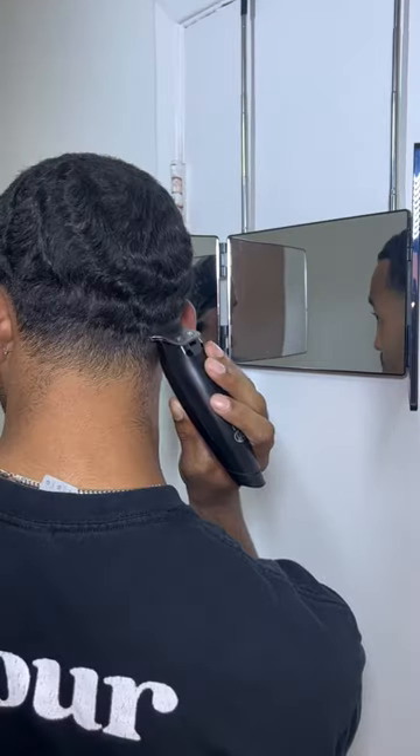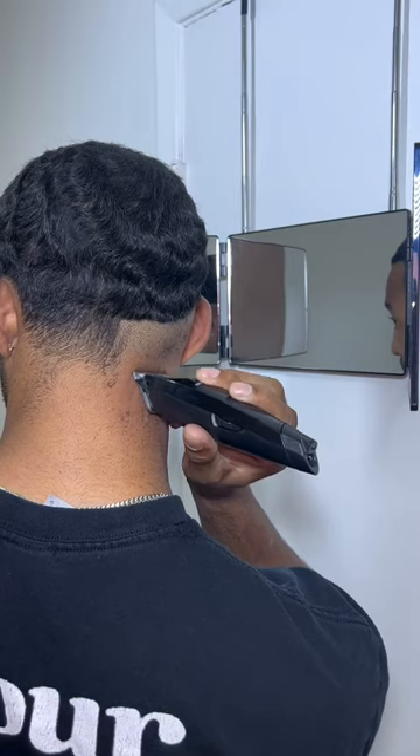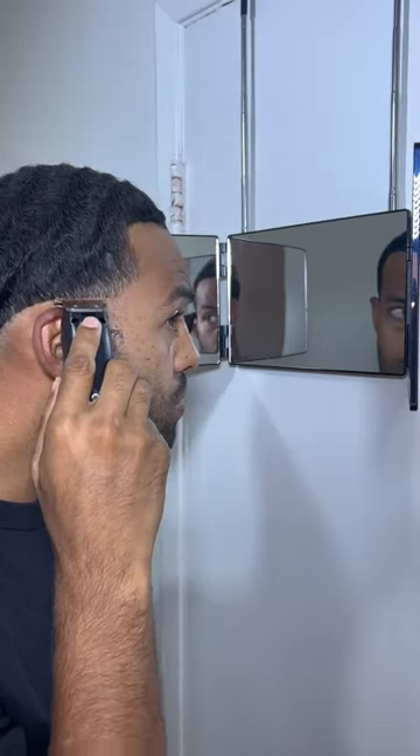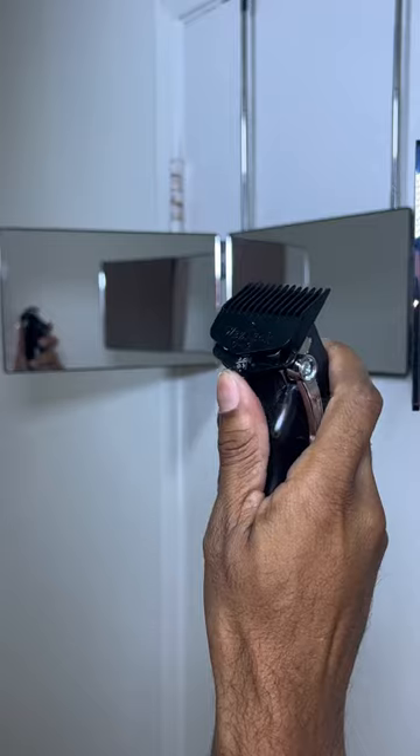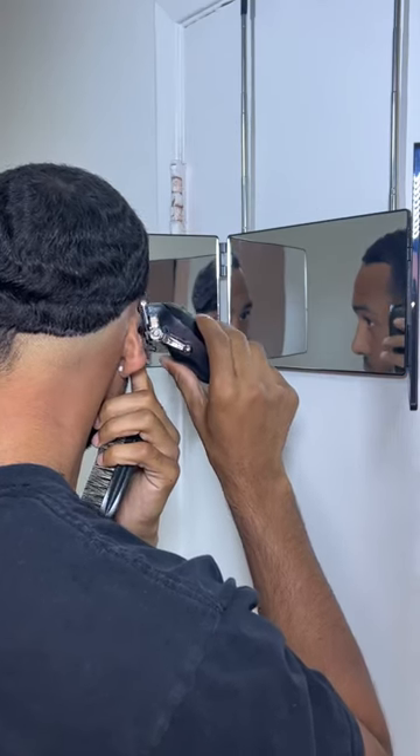Next, we're going to install the Self-Cut mirror — another super easy install. Just open it up, put it on your door, and you're ready to get going. I started off with the Self-Cut trimmer and was able to get a really clean guideline to start off my haircut.